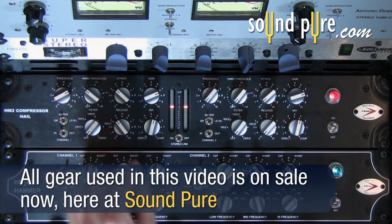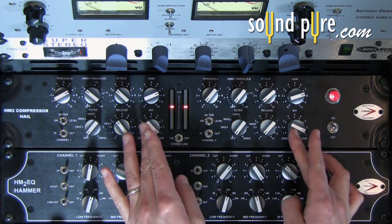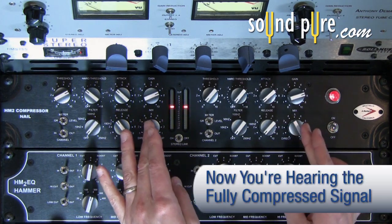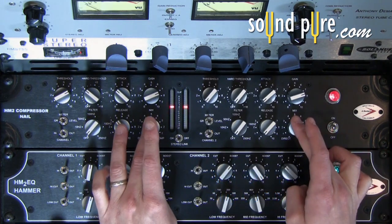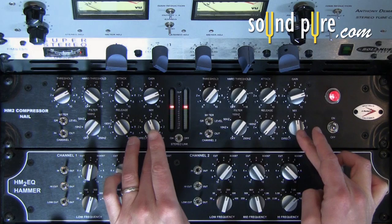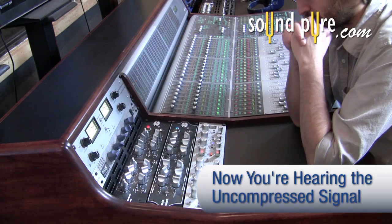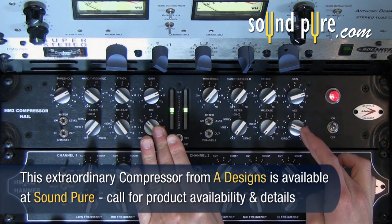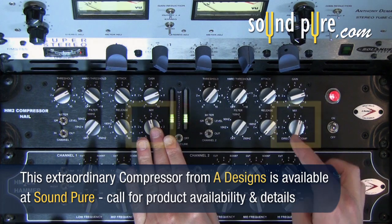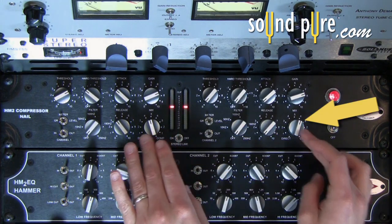Slowly, I will twist the knob all the way to fully compressed. I can then adjust the mix knob to find the optimal setting so we have a nice blend of the two signals.